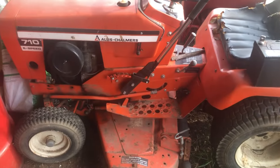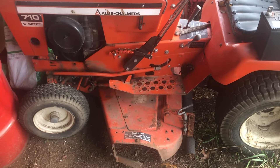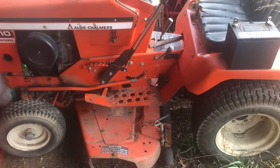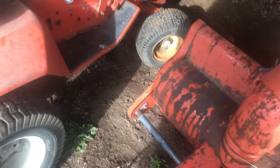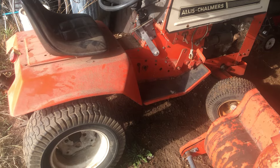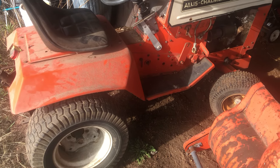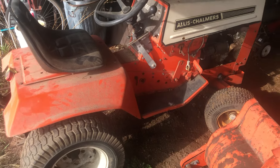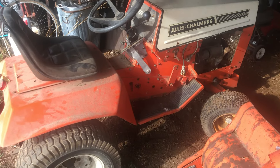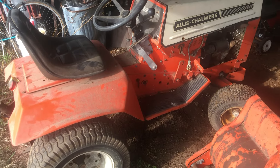I've also got this Allis 710 6-speed. I've had it running but haven't run it in a few years, and I have a snowblower for that. I haven't posted many videos lately — it's been a rough summer and early fall with getting colds and flus. Thanks for watching this video. Hopefully I'll get this running fairly soon and be able to make a video of it running.